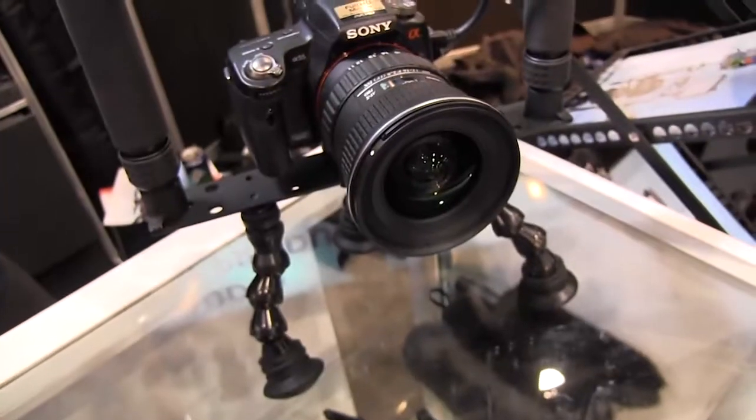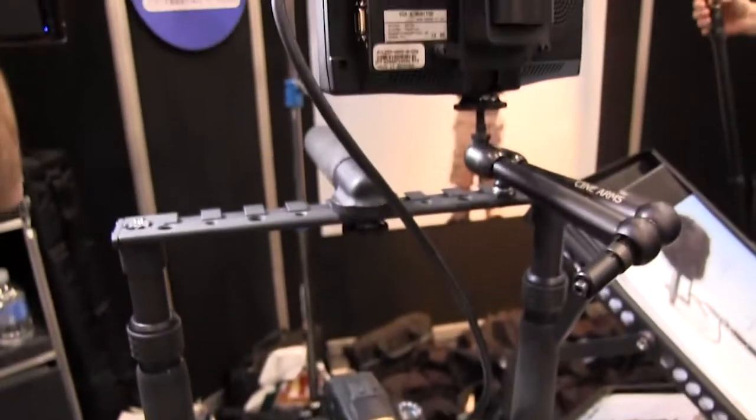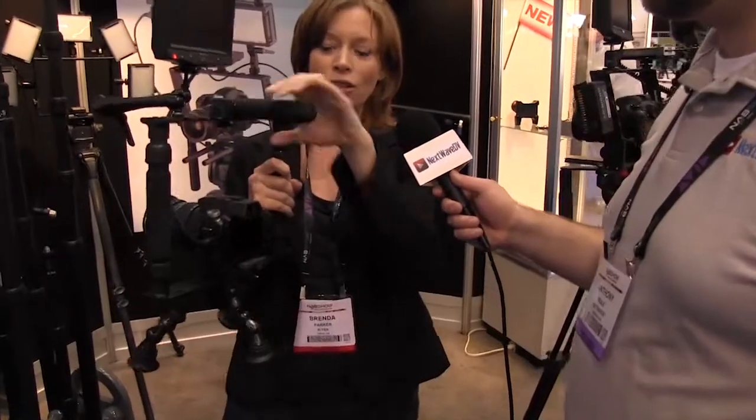Last year we came out with the Norbert product, which was an accessory frame for DSLR cameras and small cameras. This year we have the Norbert Sport — I'm really proud of it. It's got side handles so you can hold your camera up.